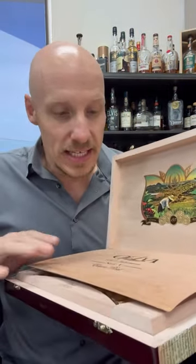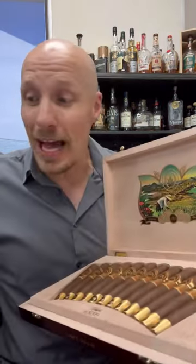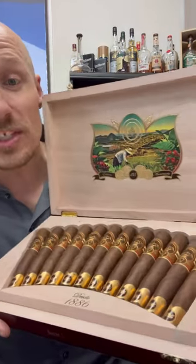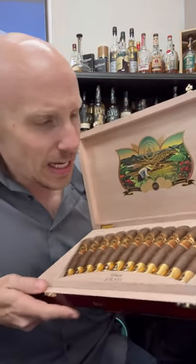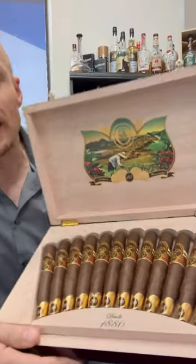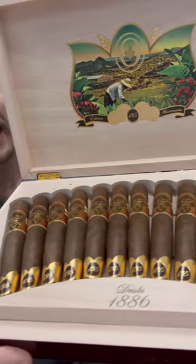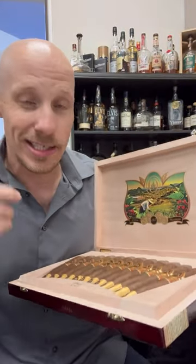They've included these Spanish cedar sheets, which they did before, but this is actually really nice — gluing a little piece of foam to the back, because these cigars do not come with cellophane on them. Every cigar in here is perfect. I don't see cracked feet, I don't see cracked caps. I see a great presentation and a high quality cigar that's in good shape.